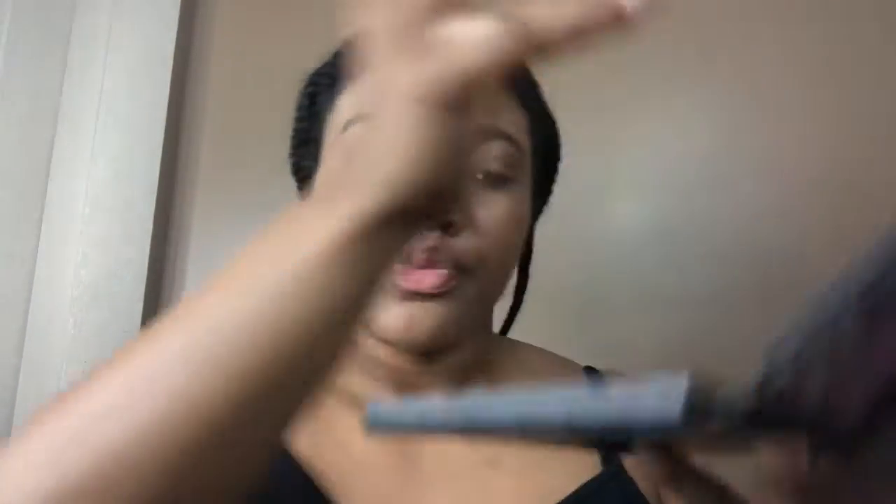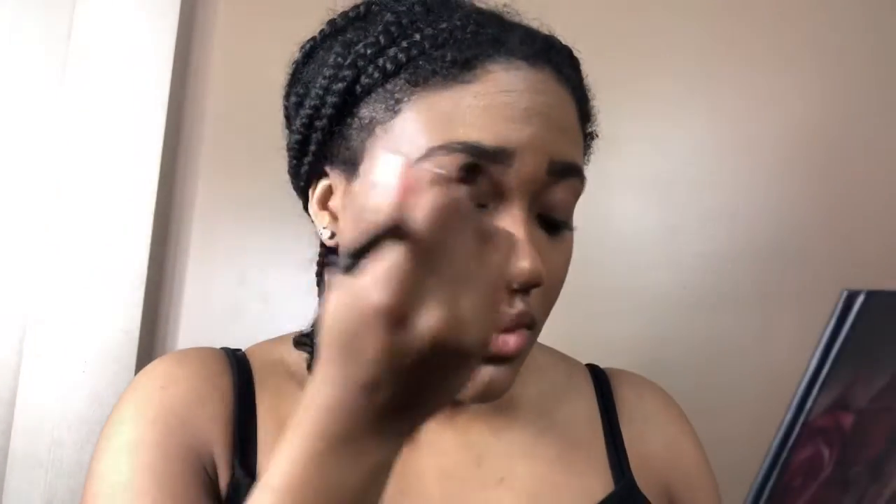To start off, I'm going to warm up my crease with Sandalwood, which is that shade right there. Now I'm going to go into Coco and blend that in more on the outer corners. I'm going to go back and blend it all in now.